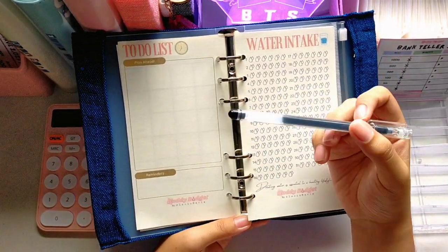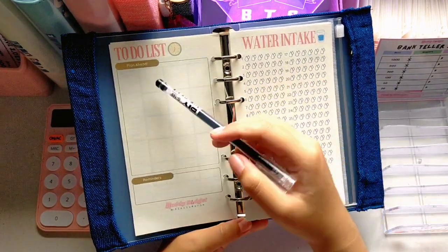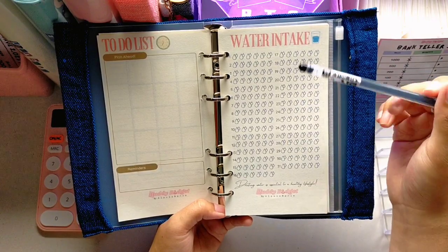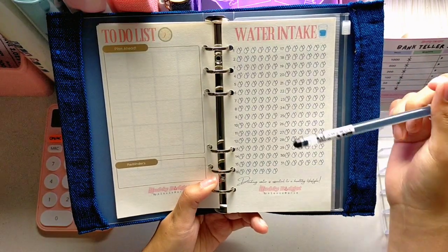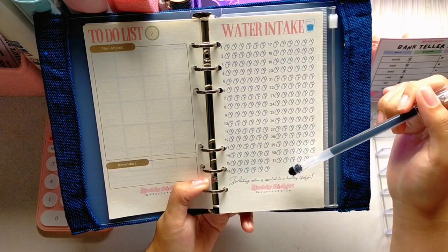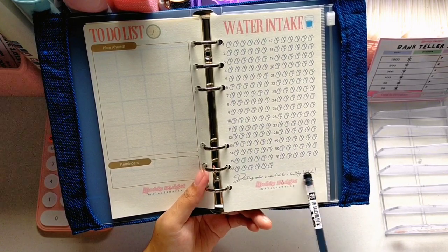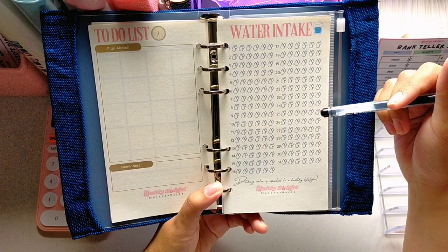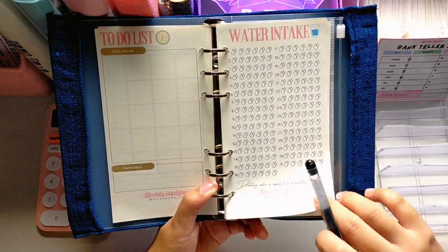There's also a to-do list page each month because there are a lot of things to do and they won't all fit on the calendar page — so you can plan ahead and put your reminders for January there. Next is a water intake tracker, because I personally don't drink enough water. You can shade the water droplets from January 1 to January 31 to track how much you're drinking. There's also a motivational quote: 'Drinking water is essential to a healthy lifestyle.'